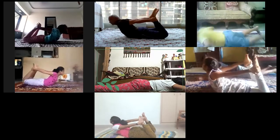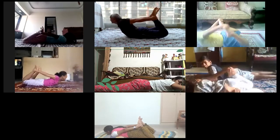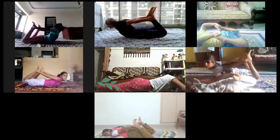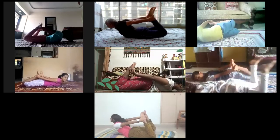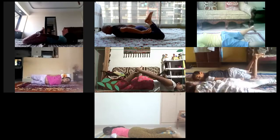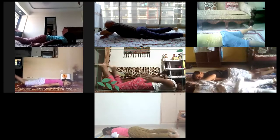And now swing, swing, swing. Stop. Place your chin on the floor, forehead on the floor. Release your both the hands and relax. Relax in Makrasana. Svilabhu Dhanurasana.